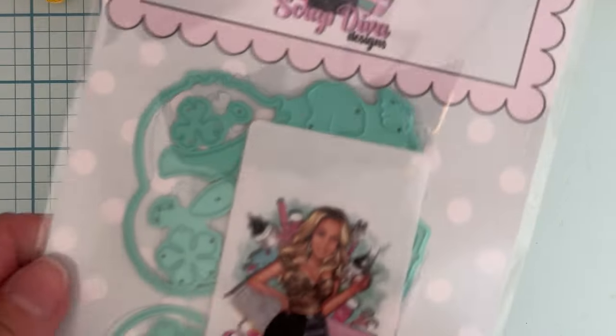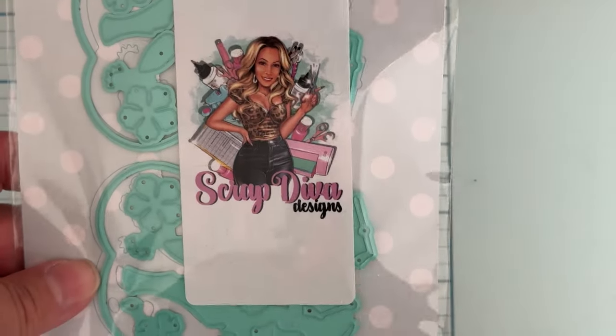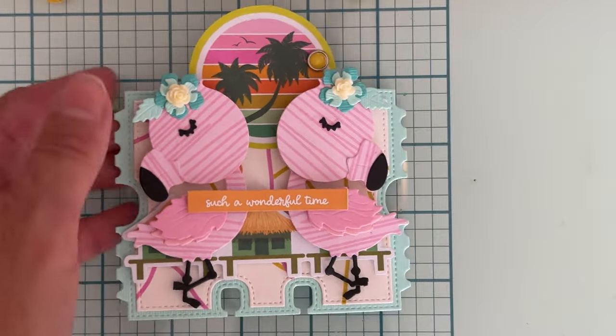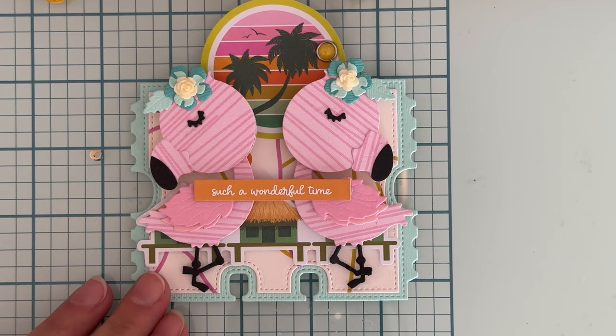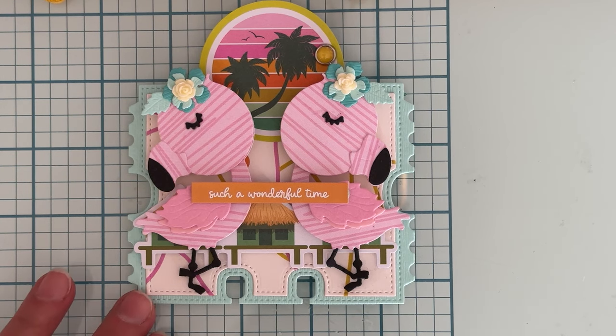First up, what I used was the flamingo embellishment set. I had no idea how cute this was until I got it out and cut it — oh my gosh! Look how adorable these little flamingos are. Aren't those the cutest? I think they're just so sweet. There are a few different flamingo sets out there, but this one is just — I think it's so cute.